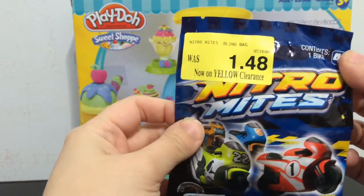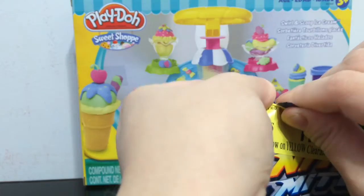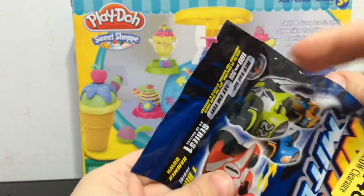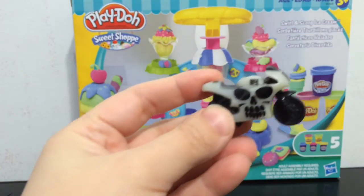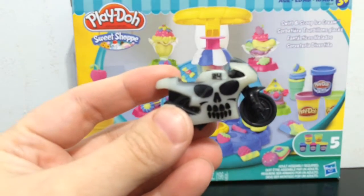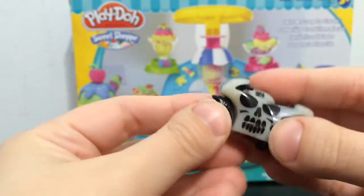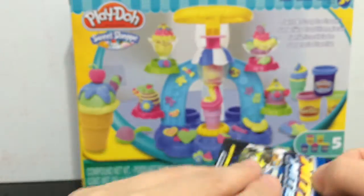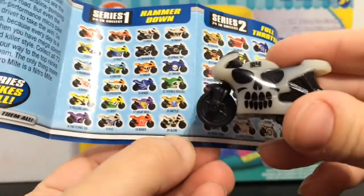First I'm going to open the Nitro Mites. It contains one little mini bike in it. Let's see which little Nitro Mite bike we got. This one's cool — it looks like it's a glow in the dark one, and it has a skull pattern on the side. It's number 24. Looking at the collector's leaflet, number 24's name is Glow. So it glows in the dark, which is pretty cool.